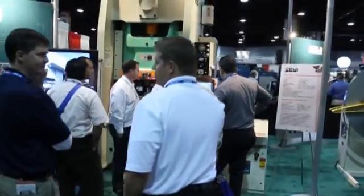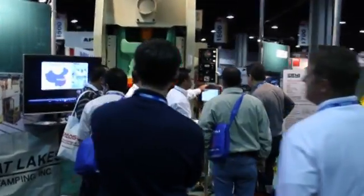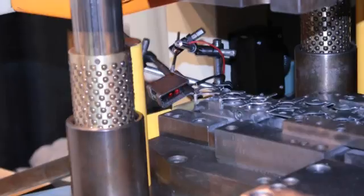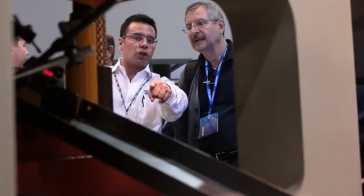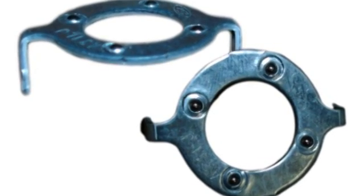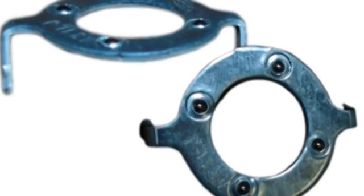At the 2010 FABTECH show, Cheye America showcased creative die design and press line integration with a live production demonstration. Over the three-day event, hundreds of metal stampers, students, and industry professionals were compelled by the production of a complex automotive bracket designed to reduce vibration through the use of ball bearings.